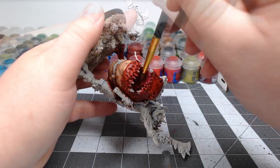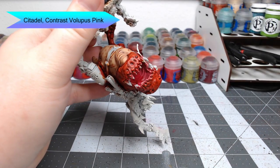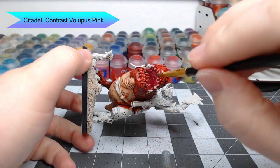Once that base coat has dried, we're going to take Contrast Volupus Pink and use this to shade the inside of the mouth. You can go nice and heavy with this — it is the inside of the mouth, and the inside of the mouth is pretty dark, especially towards the back of the throat.